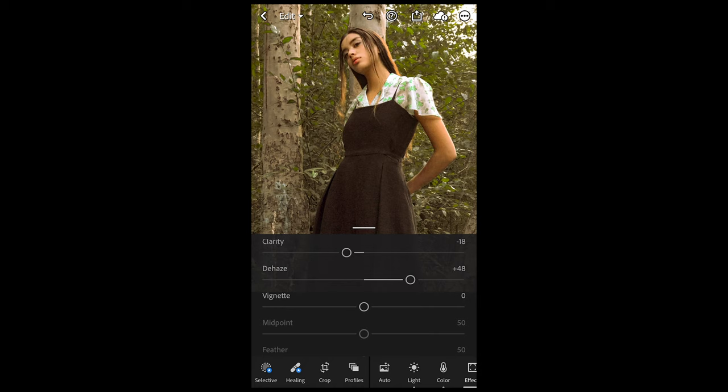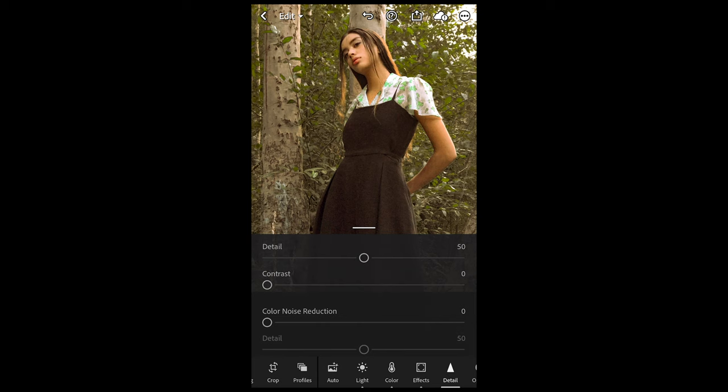So what we want to do is go over to Detail, pull up the noise reduction to 35, and the color noise reduction to 33. Now it's got a lot softer, so we can export it — we're done. And this is it, Rainbow Harmony: this was your picture, and this is your picture now.